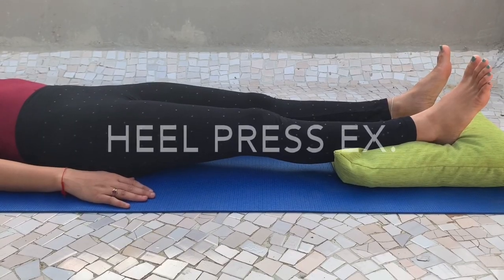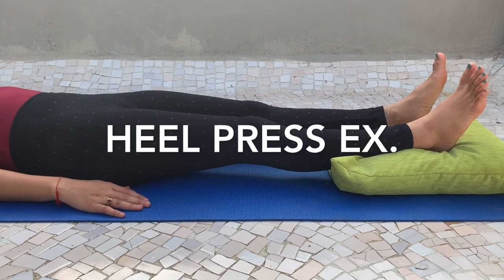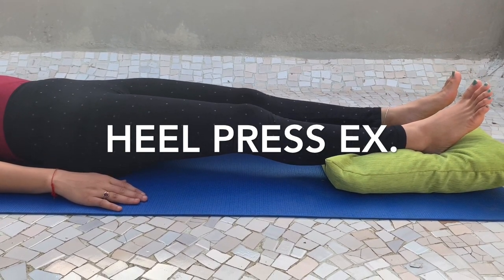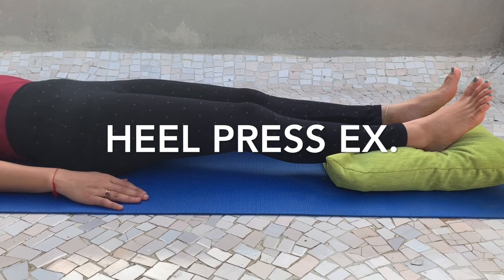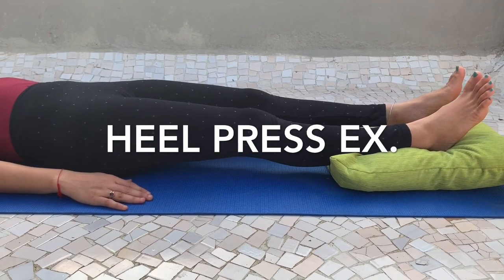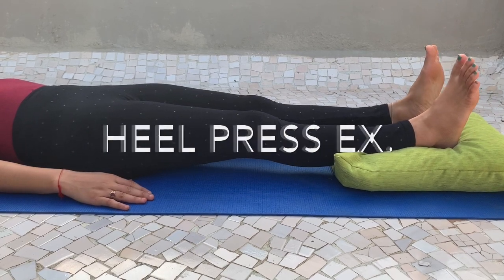For this isometric exercise, take a supine position and place one pillow below the heel, then press your heel down onto the pillow for 5 to 10 seconds. Do it 10 times.